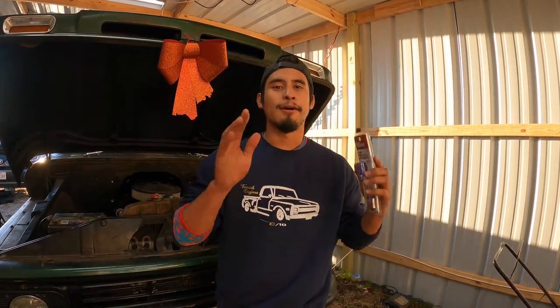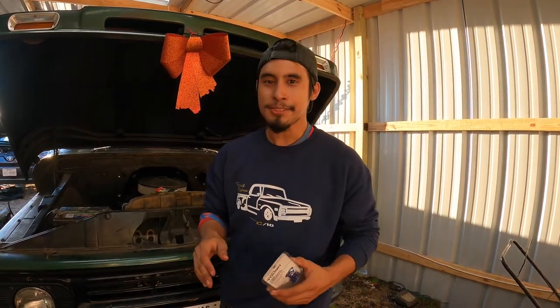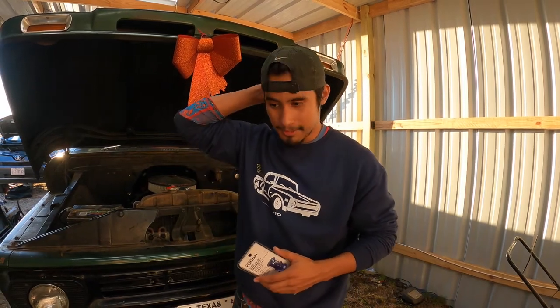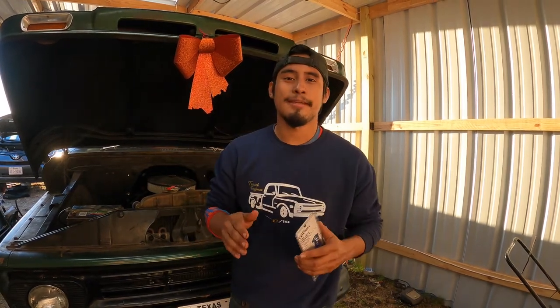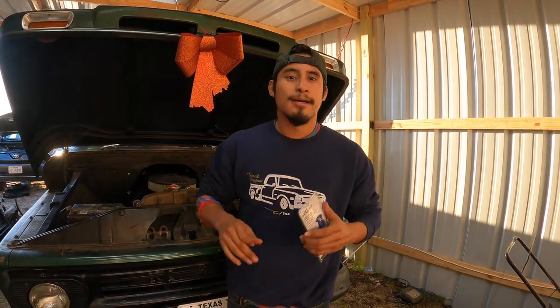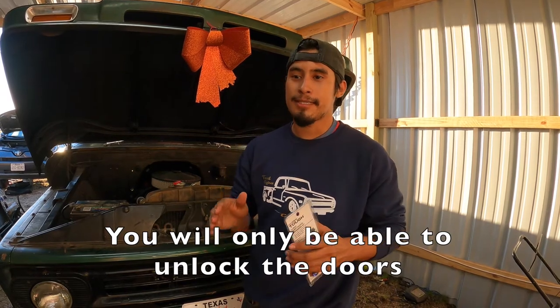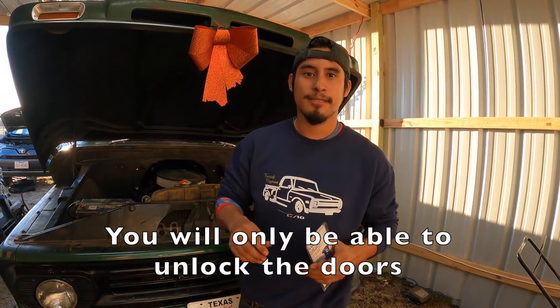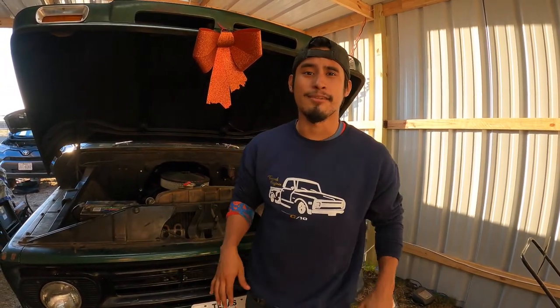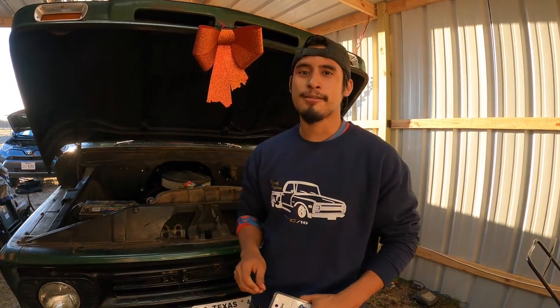A side note: if you're gonna do this, you should probably use a spare key. You can probably get one at your local Home Depot or somewhere. Also, if you have a chip in your key or a fob, you won't be able to use it as your main key because your car won't start — it needs that signal. But you can always make this as a secondary key or for your keychain so it looks super cool.